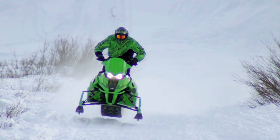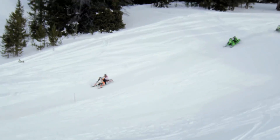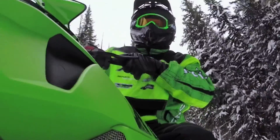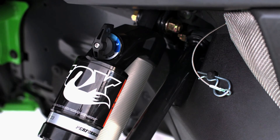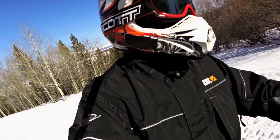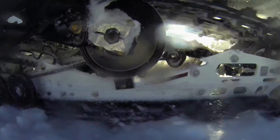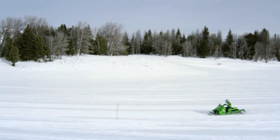Today we had a lot of choppy trails — the groomer hasn't been out for a couple days — and there was a lot of washboard bumps. We tried adjusting the suspension from hard to soft. The soft was just a little too soft; you'd get the odd bottom out. And on hard, it was almost too hard — you were looking for a bigger bump to actually use the suspension. So setting two was great for all the washboardy bumps we were riding today.